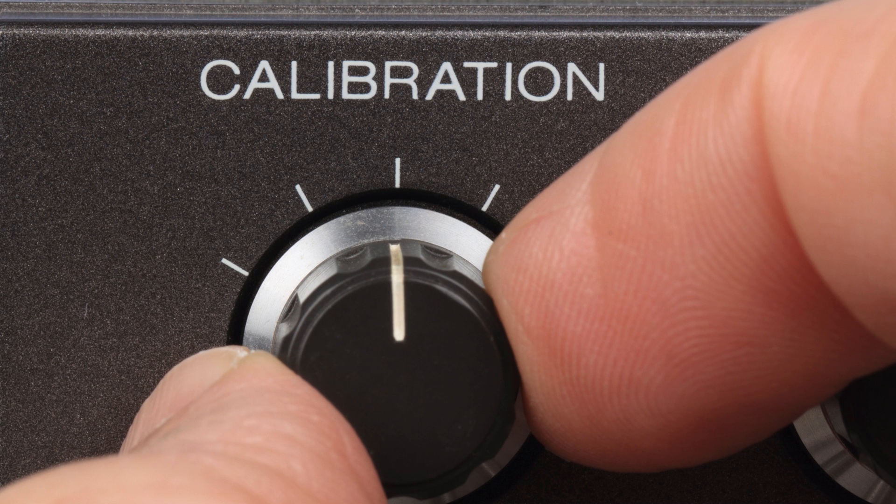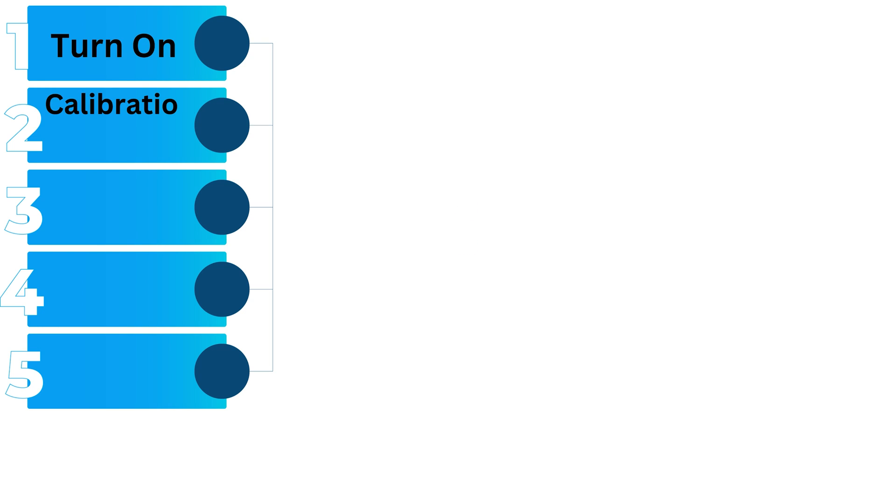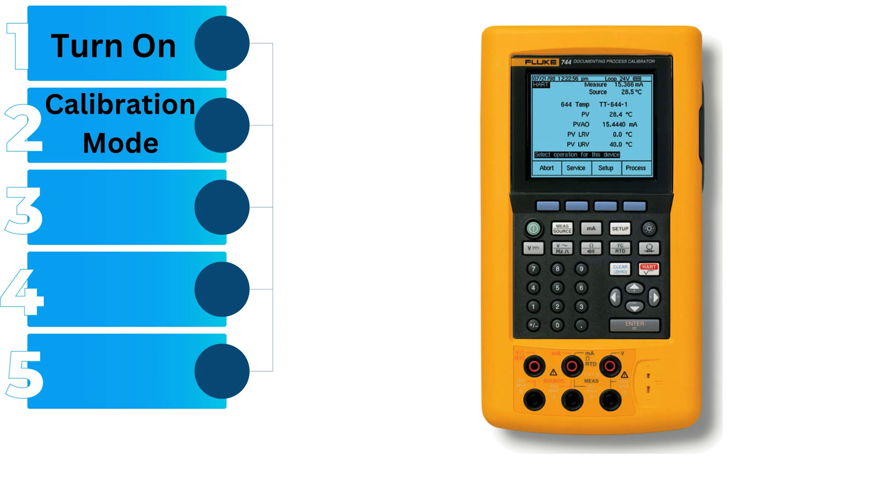Now, let's move on to the calibration process itself. First, turn on the calibrator: power up the device and let it warm up if necessary, as some calibrators need a warm-up period for accurate readings. Second, select calibration mode: use the controls to select the calibration mode, which might be labeled as 'calibrate' or 'zero,' depending on your model.